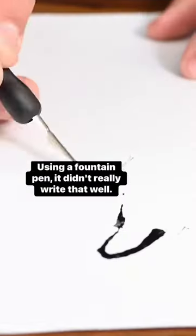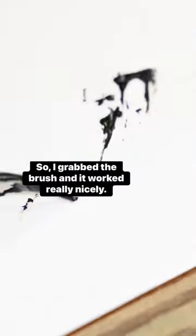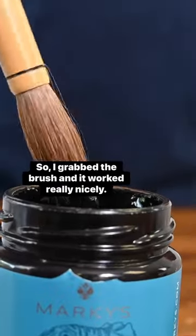Using a fountain pen it didn't really write that well, so I grabbed the brush and it worked really nicely.